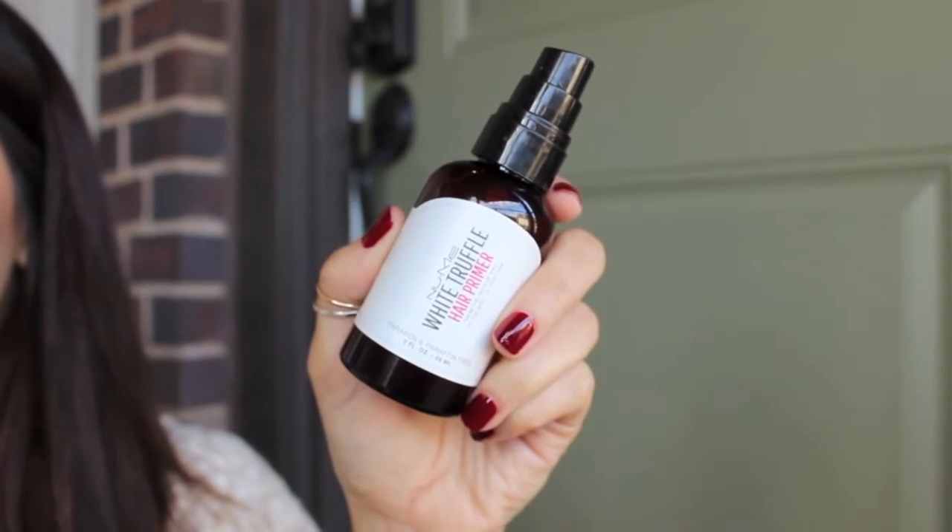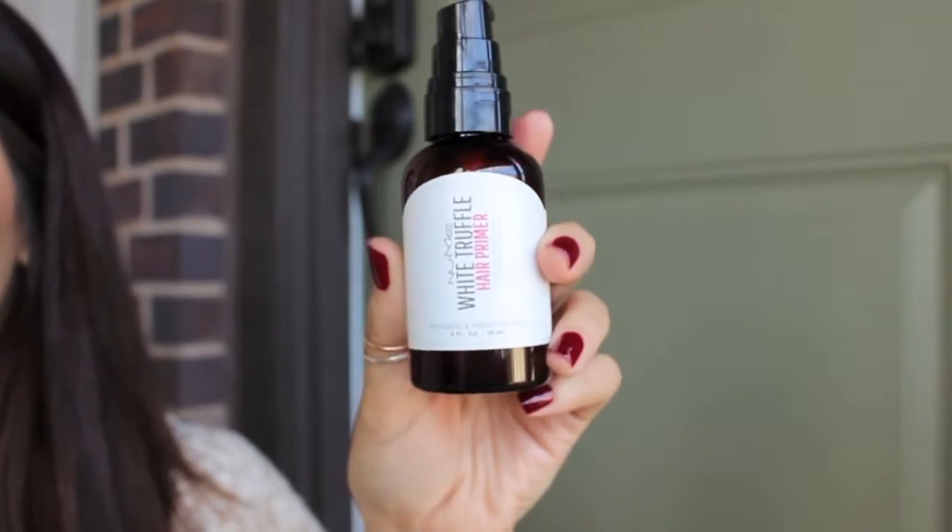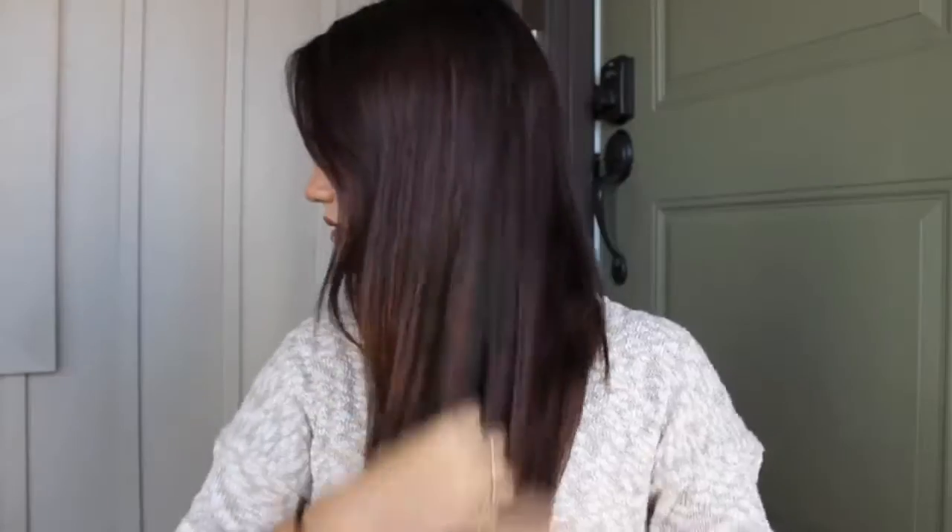First thing I'm doing is starting off with the NuMe White Truffle Hair Primer. I'm going to do about two pumps and put this all over my hair. It's going to make my hair nice and soft and shiny, and it's also going to help tame any little frizzies that I have, especially on the ends of my hair.